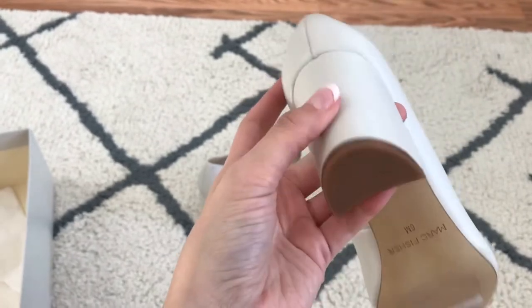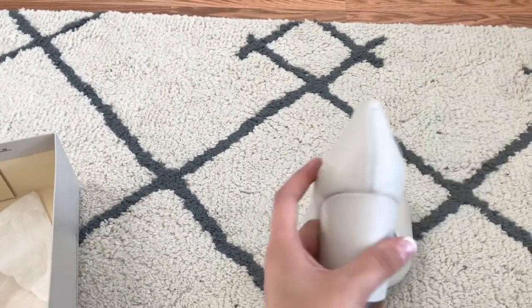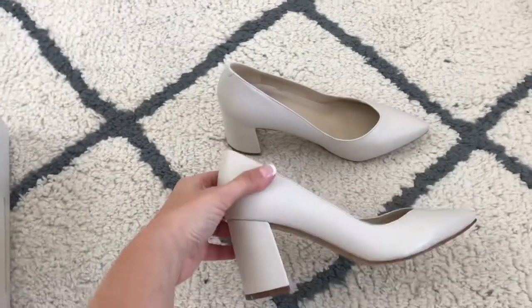This particular pair looks like it had a little bit of defects on it, but that's okay because like I said I just paid $10 for them, and they are real leather. They look like they'd be really really comfortable.